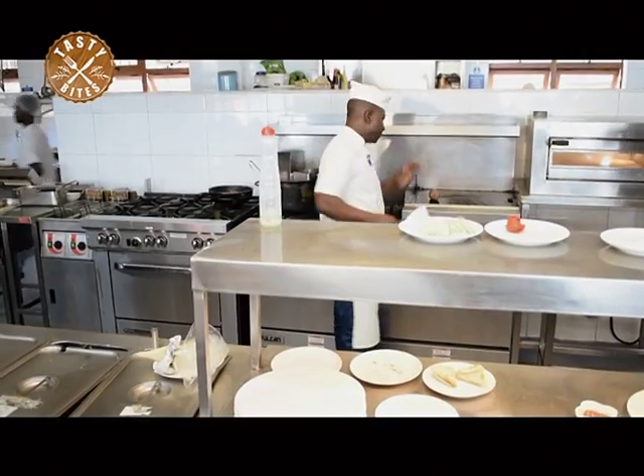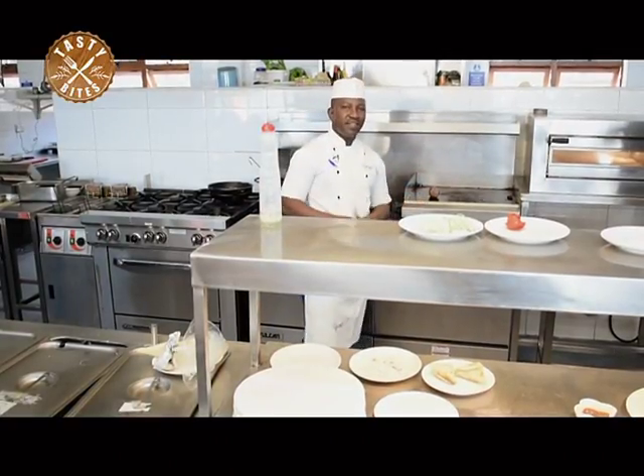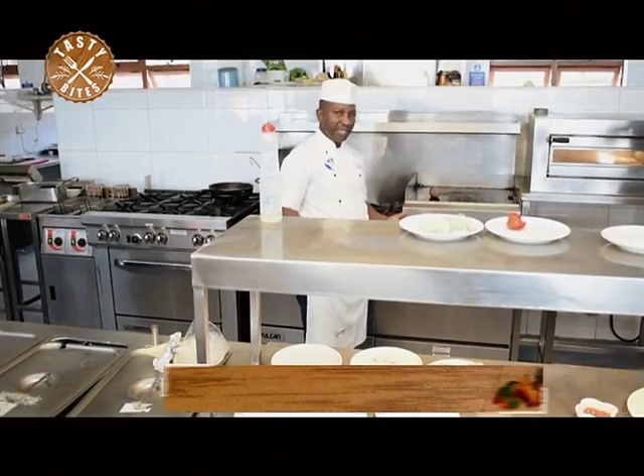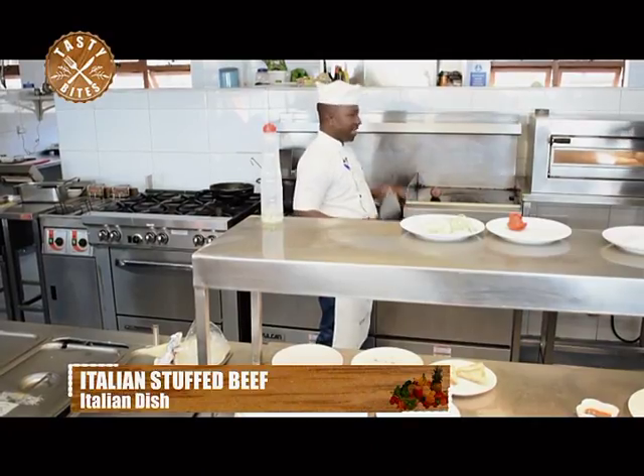The doneness of the beef depends on how the client wants it. They might either want it medium, rare, or medium to well done — so it depends on the doneness the client wants.